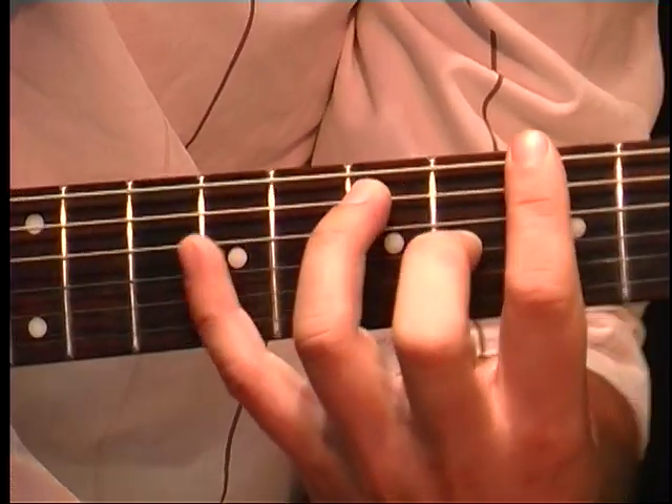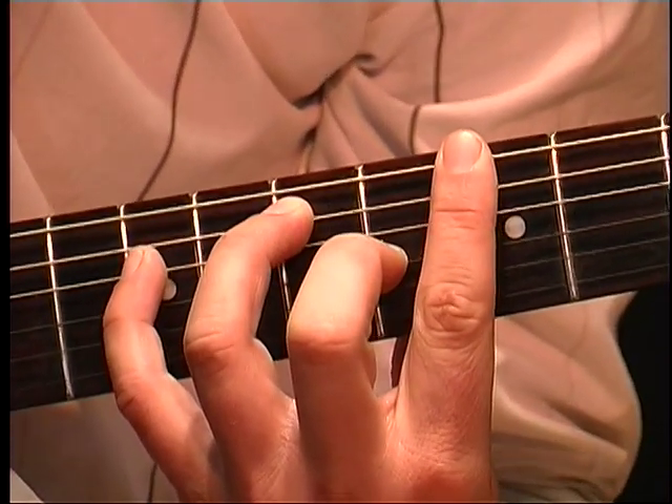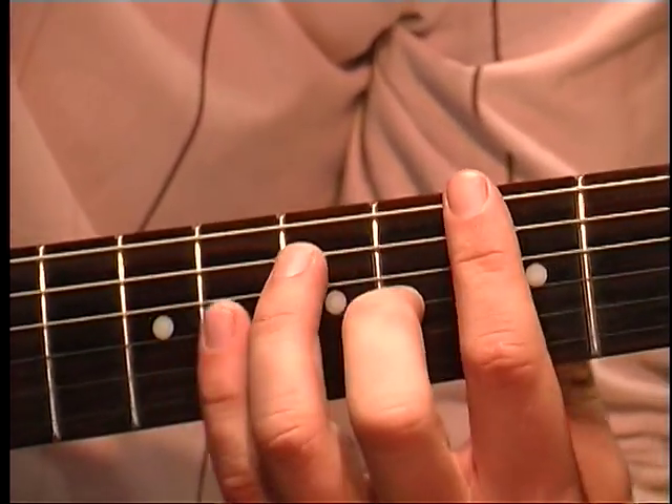And if you want to hold the full chord, you can stretch that far and do it like this. That doesn't look like fun, dude.